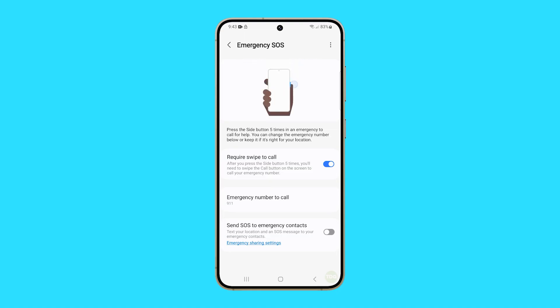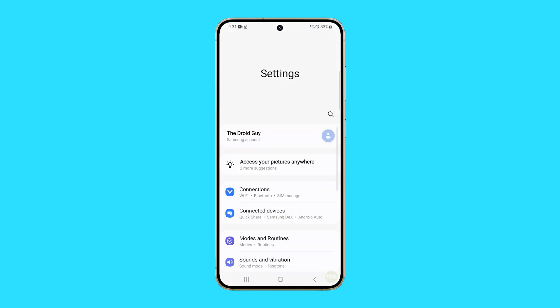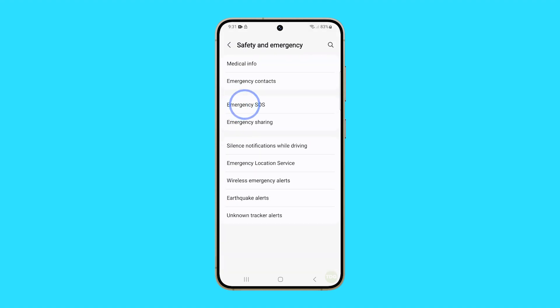Here's a step-by-step guide on how to do it. Begin by swiping up from the bottom of the screen to access the app drawer. Select Settings, then scroll a little and choose Safety and Emergency. Open its settings by tapping on Emergency SOS.